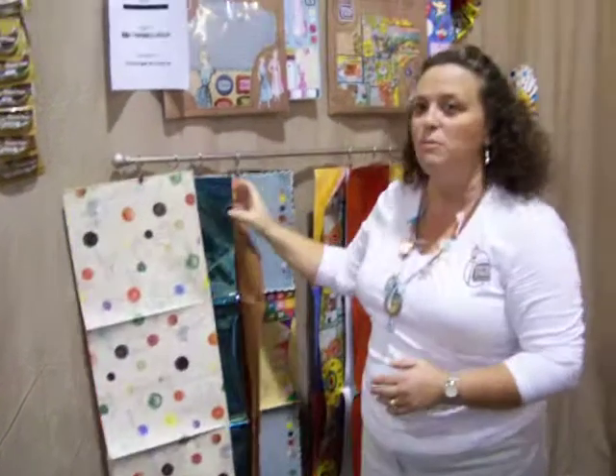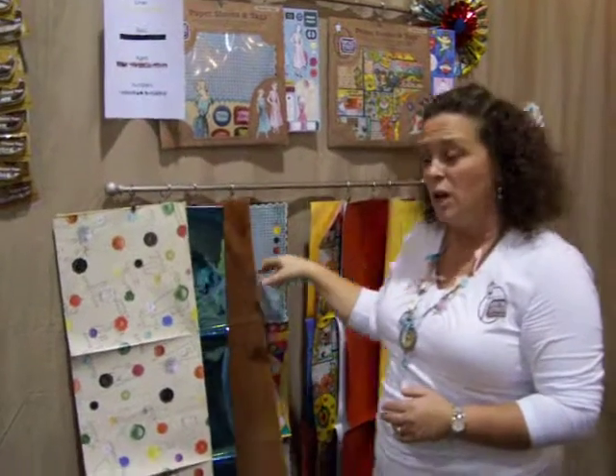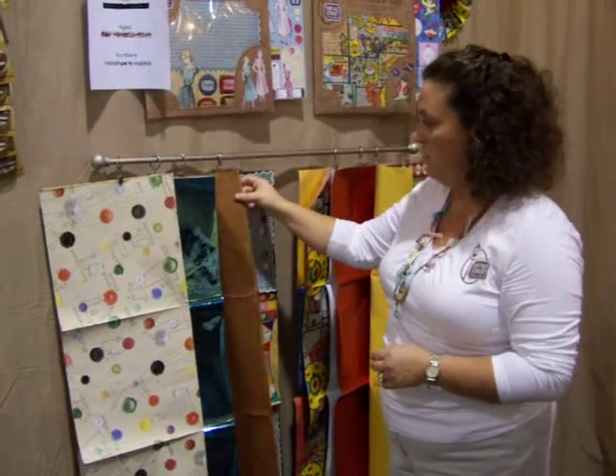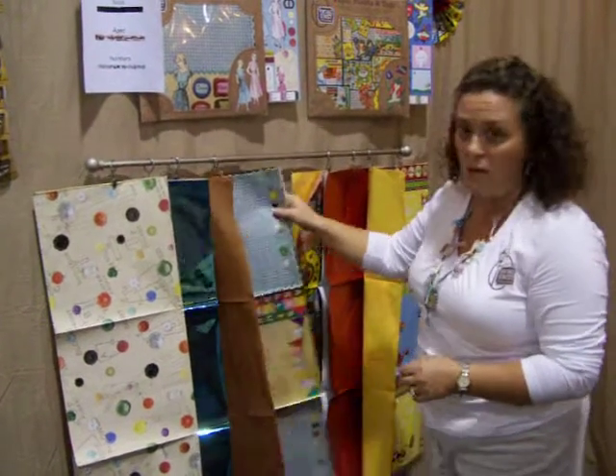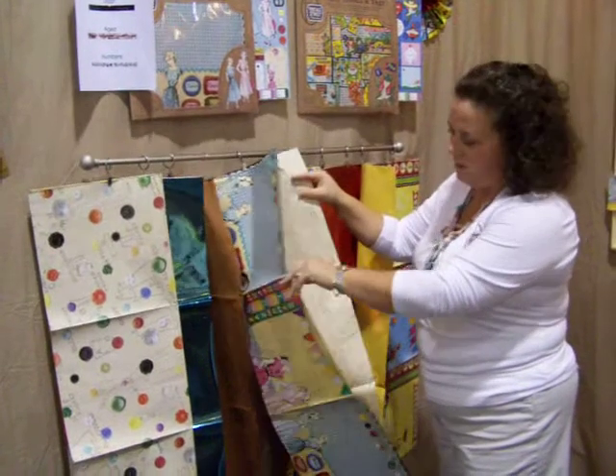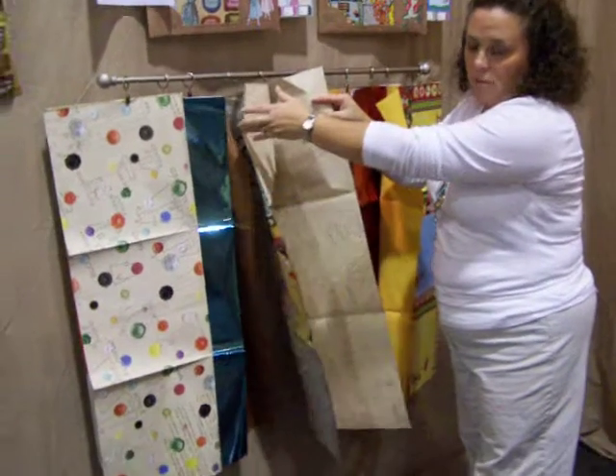We've also come with multi-texture items in the paper kit. We have foil — a full sheet of foil and a full sheet of crepe paper and then another printed sheet, again with multiple designs for multiple projects.